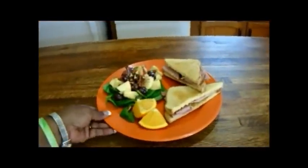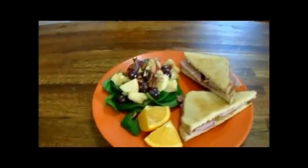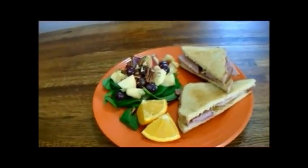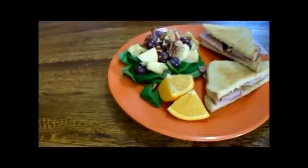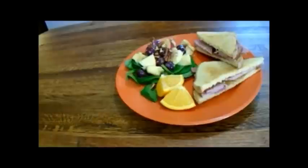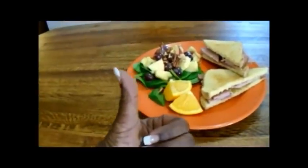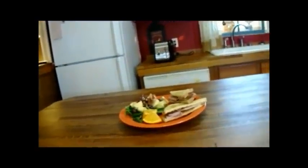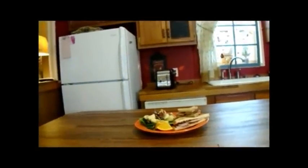Guys, our lunch is ready and here it is. It's a beautiful plate filled with the wonderful Orange Kissed Waldorf Salad, a ham sandwich, and we're going to have the other half of that orange. Please leave me a thumbs up, rate, comment, and subscribe. But most of all, try this tasty Orange Kissed Waldorf Salad. Until next time, be blessed.